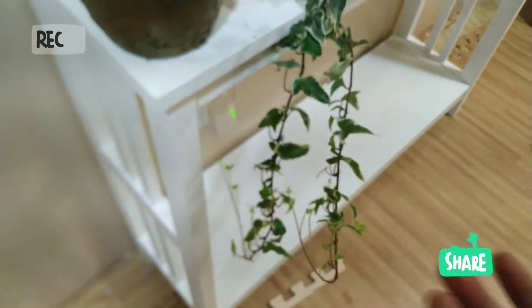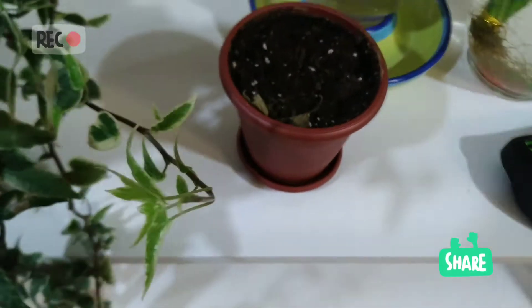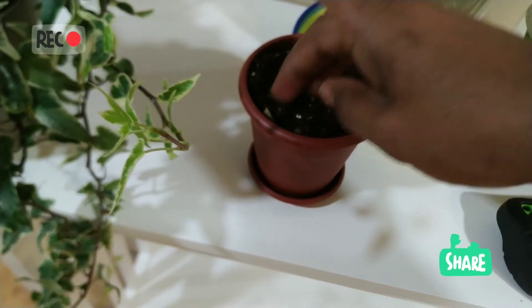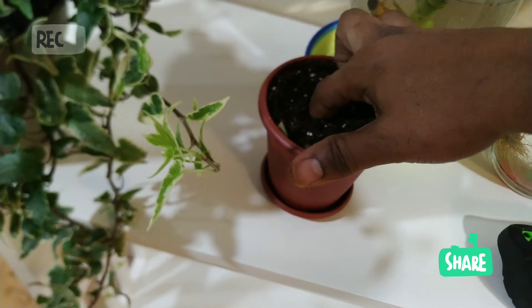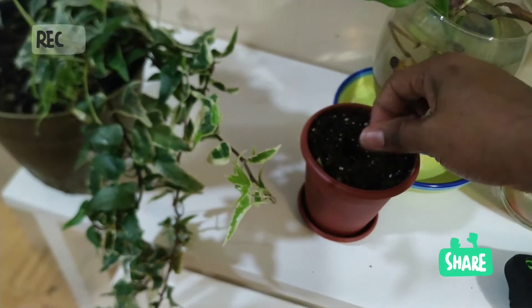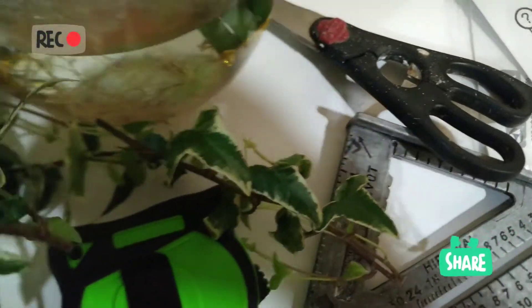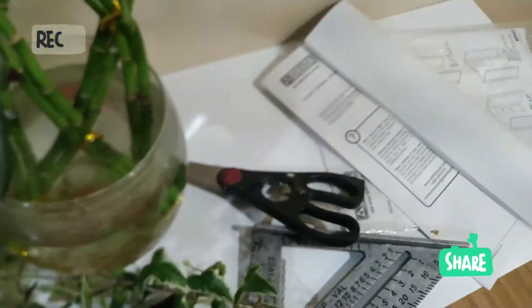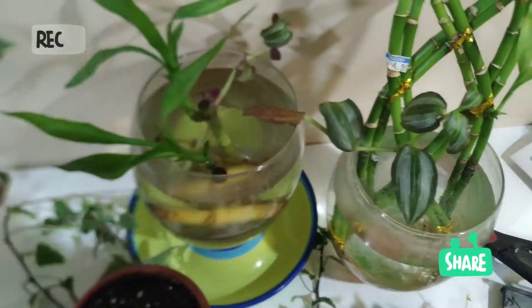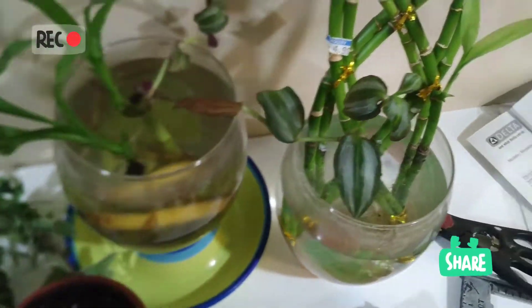I'm going to cut this — it's true that it's beautiful, but I don't want to lose this plant. I'm going to multiply it. I've already prepared a container with interior potting soil (terreau). I'm going to make a hole in the middle where I'll place the roots. Let me get my scissors and cut — one, two, three, four, five cuttings.